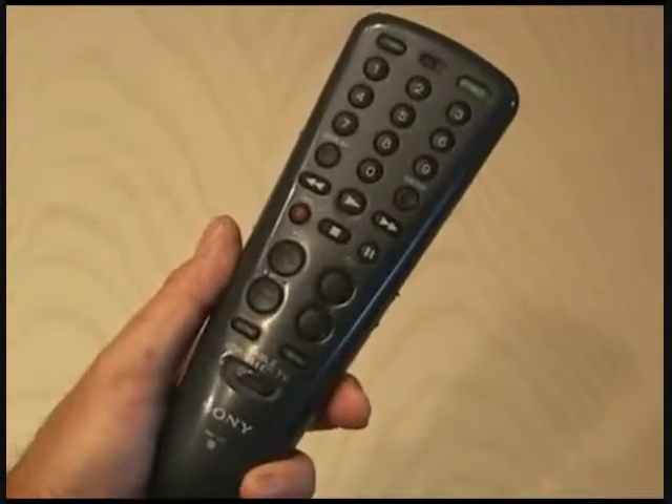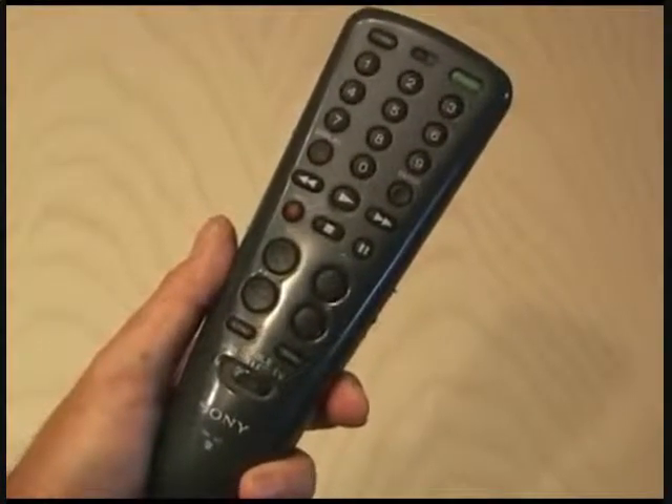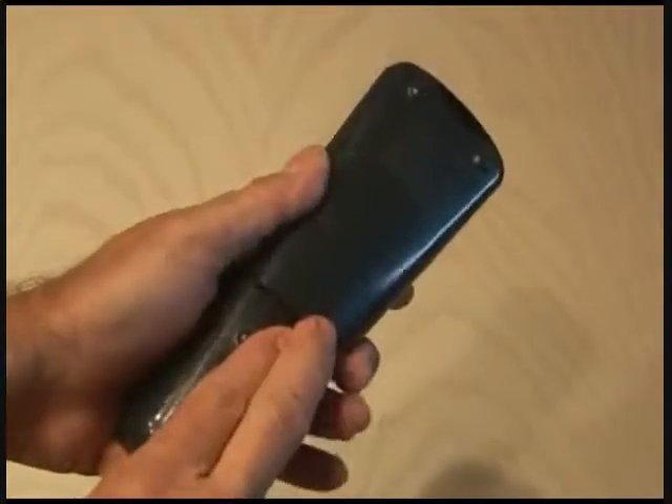Here's an easy project that will increase the range of any infrared remote. The first thing you want to do is remove the batteries.